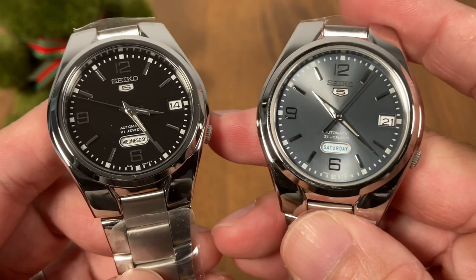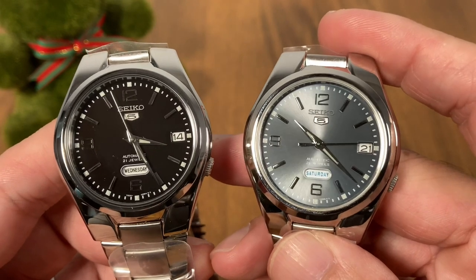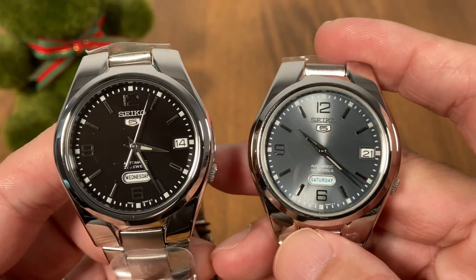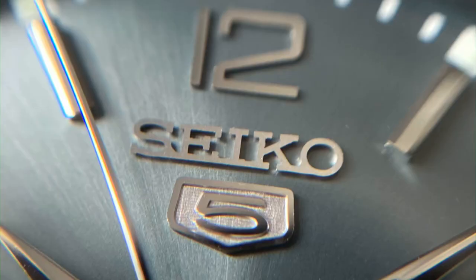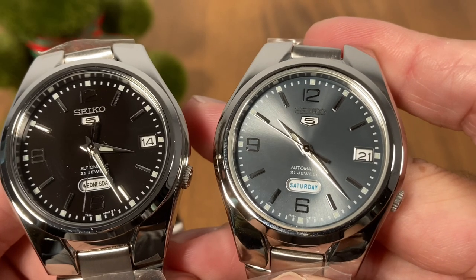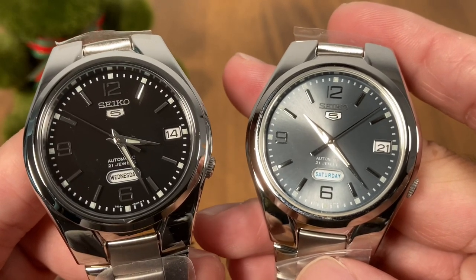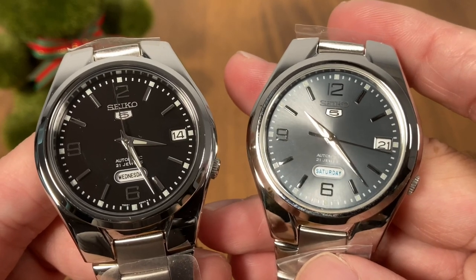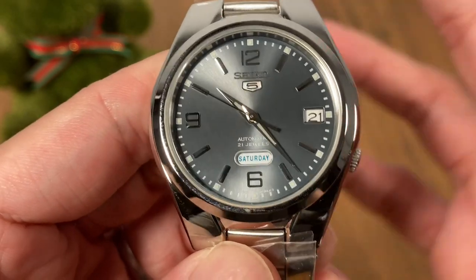The star of the show is undoubtedly the grey or anthracite dial version — just take a look, it looks absolutely fantastic under studio lights. Next to the black one it really steals the show. It's not a very expensive watch but this dial color is punching way above its weight class. Even in close-up macro shots the Seiko 5 logo and the Seiko logo are nicely applied and you wouldn't expect this from a very cheap watch. At the time of this video the SNK 623 and 621 are going for Singapore dollars 138 at our boutique.